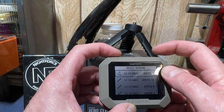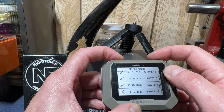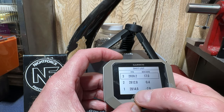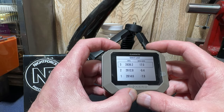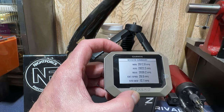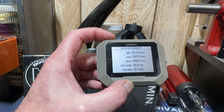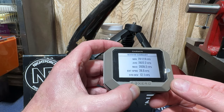I'm going to scroll down to history. Here are the sessions I have. The first session is the 6mm Creedmoor. If I want to look at the shot list — I took three shots. First one was 2814, then 2812, and the last one was 2839. This was a cold barrel, so that could be why that last one was high. The summary shows: minimum 2812.8, average 2822.2, max 2839.2, extreme spread 26.5, standard deviation 12. I'm contributing that to a cold barrel.